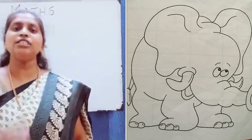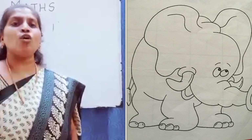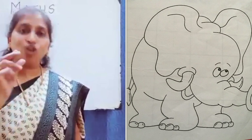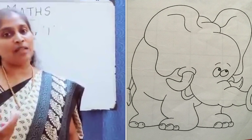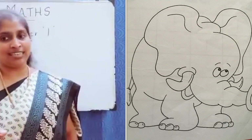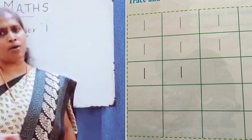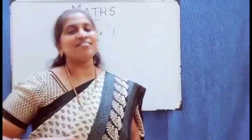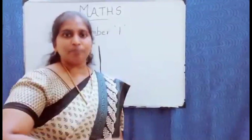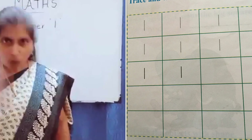Coloring always helps kids improve their fine motor skills. The kids need to hold the crayons and color the elephant neatly. Tracing number one also helps them improve their fine motor skills. While they are tracing, have them repeat: one, one, one — say and trace.